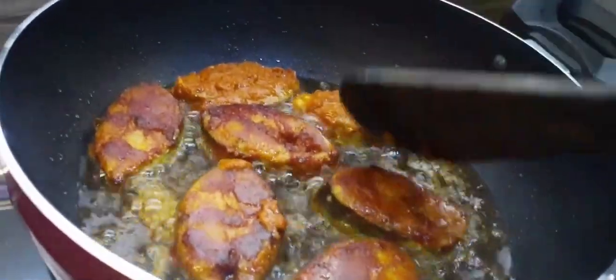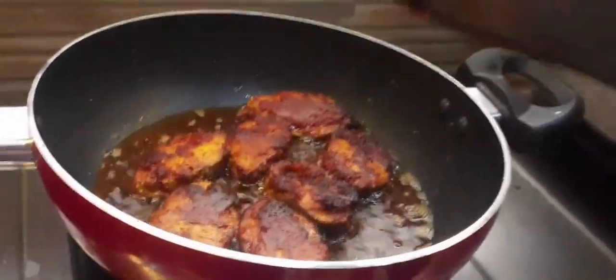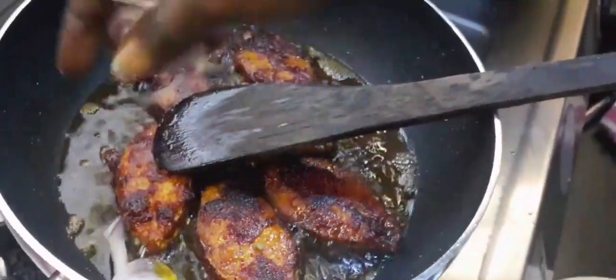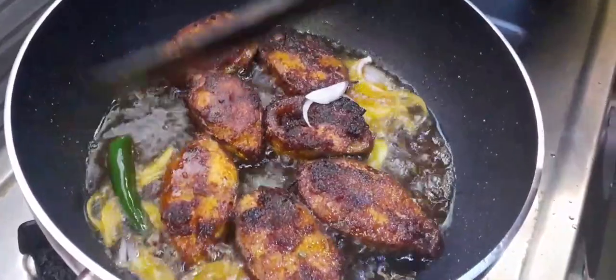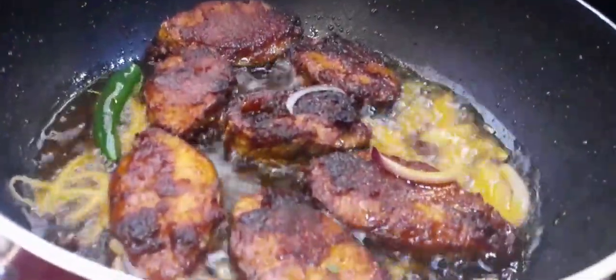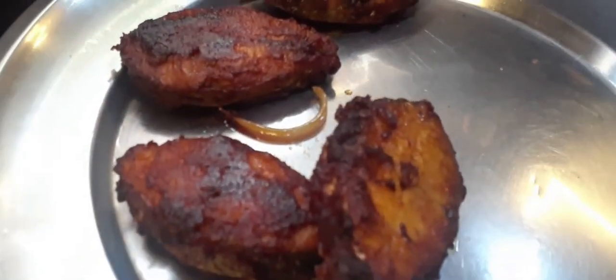Let's put all the fish in the pan. Now let's add the fish in the pan. We put the fish in there. We can add the fish in the pan. Let's put the fish in the pan and put it on the plate. You will be able to cook the fish on the plate. This fish fry is ready.